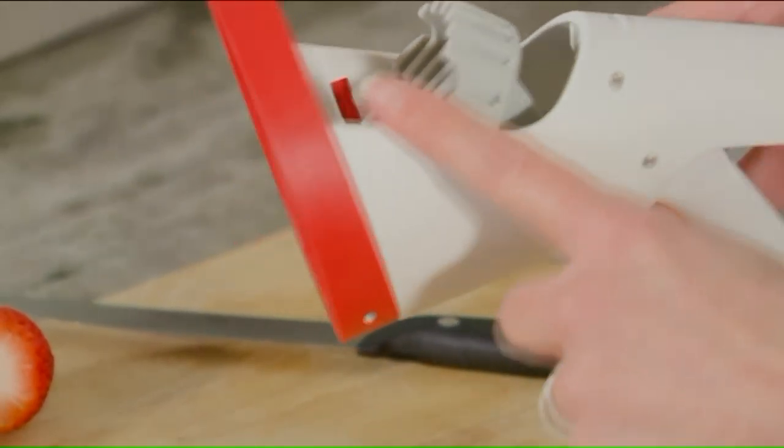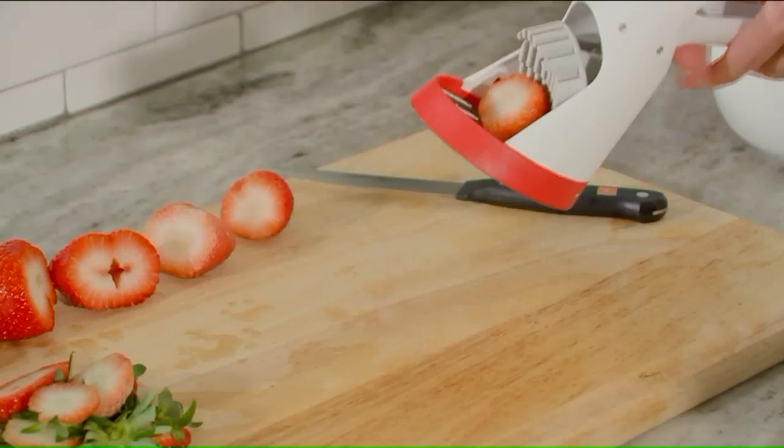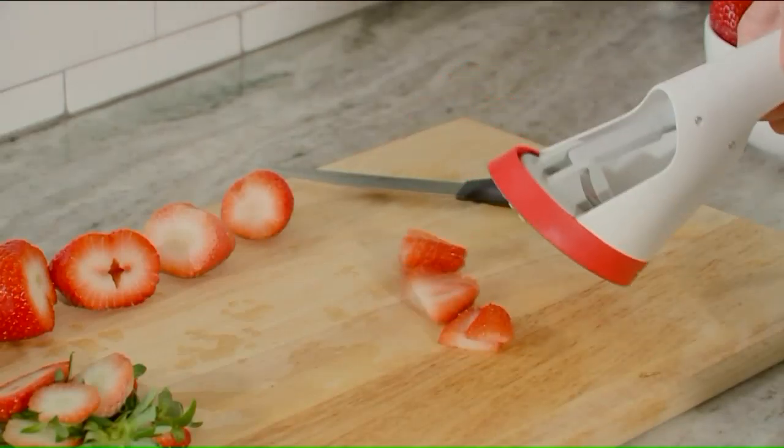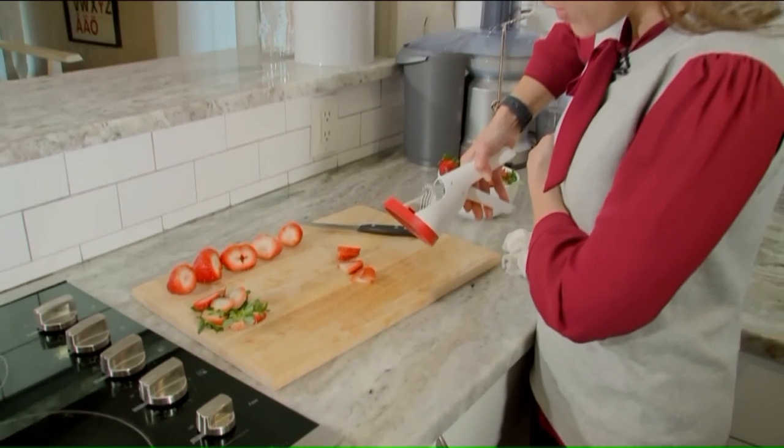The outside blades are dull, but the inside ones are very sharp. They even have a reminder for you. I inserted the strawberry, squeezed the handle, and... Wow! That was super easy!